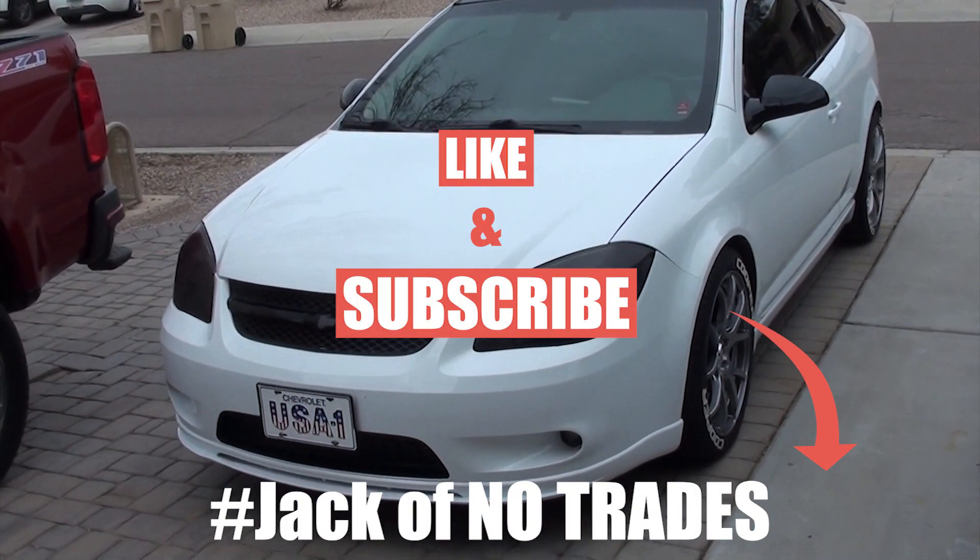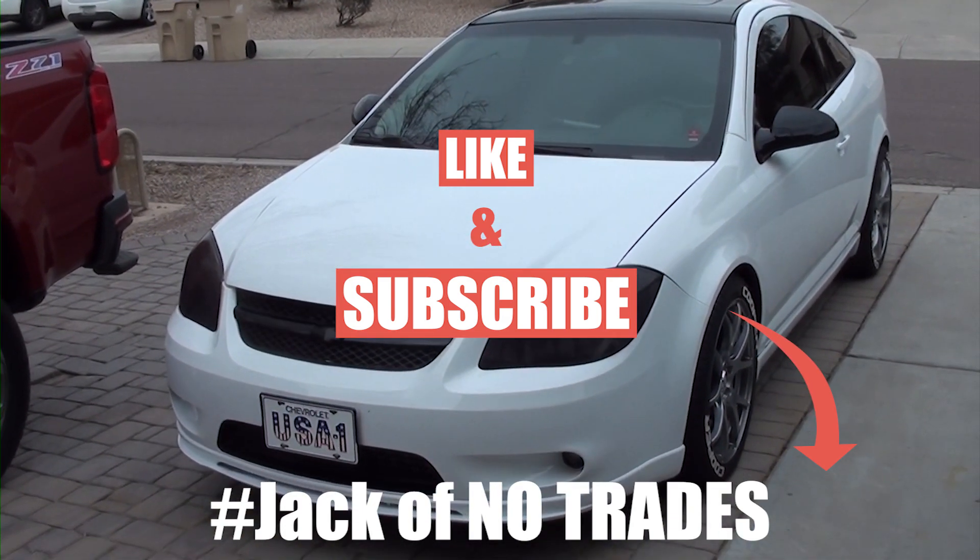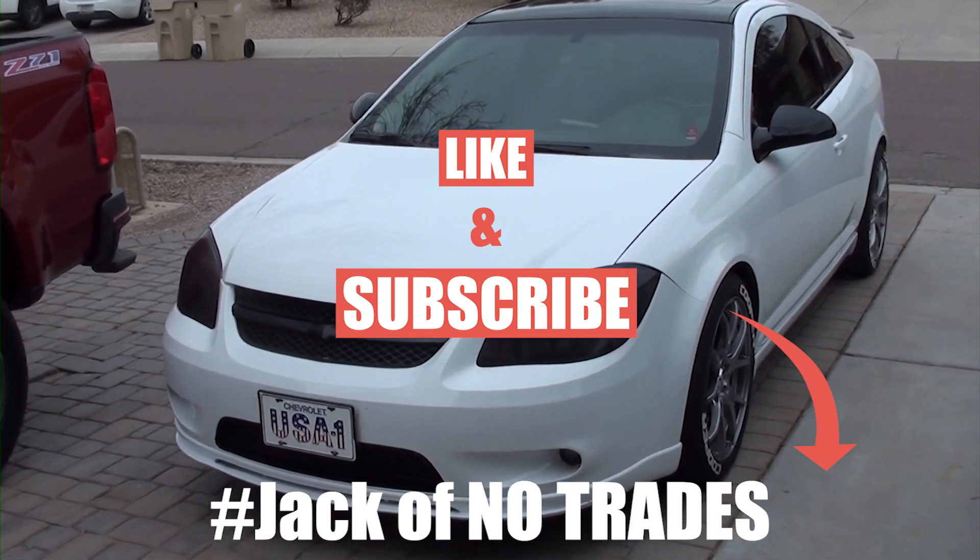I hope you liked this video. If you thought it was helpful, please like and subscribe — we'll be doing more videos. We sure appreciate you watching, and we'll talk to you next time.